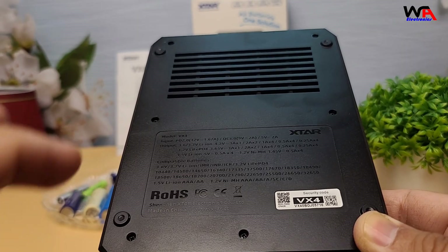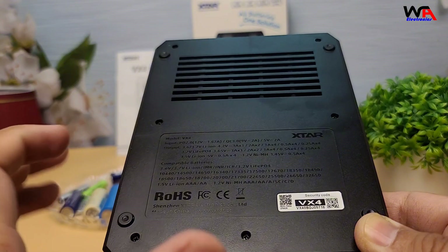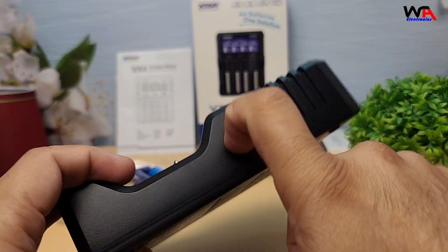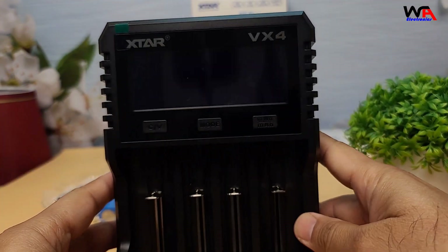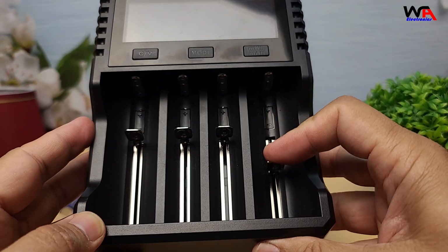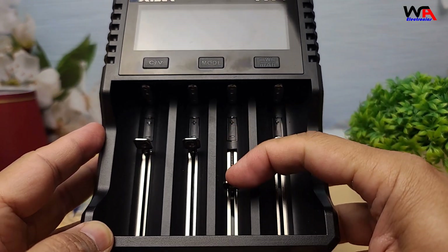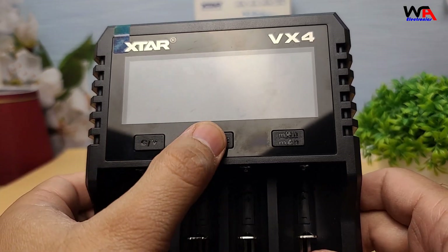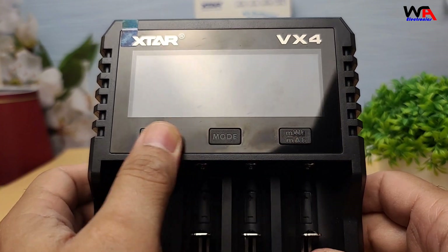Build quality is solid for a charger in this price range. The outer casing is sturdy, and the battery slots feel durable enough for regular use. Plus, the clear lid protects your batteries from dust while charging.